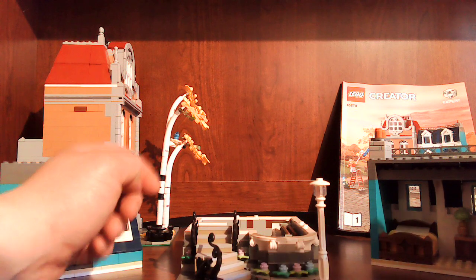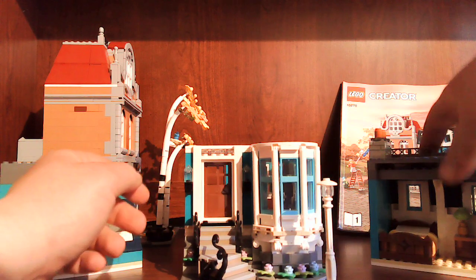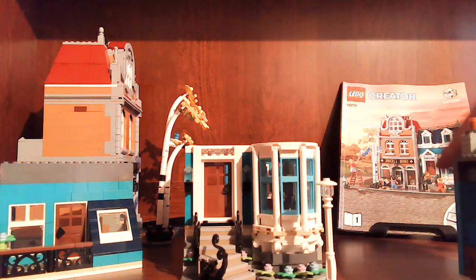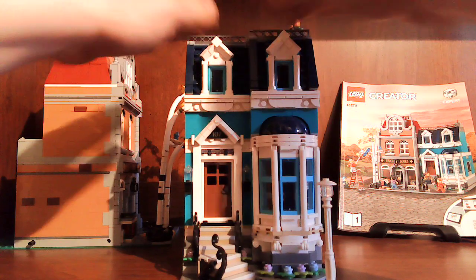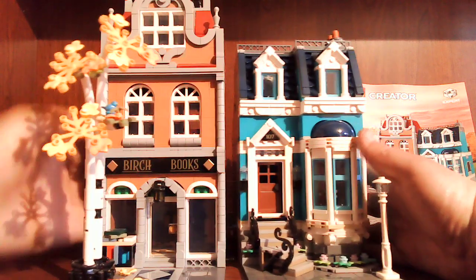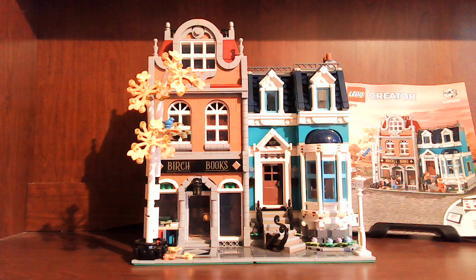I'll put it all back together just like so — line it up. LEGO modular bookstore — can't wait to build the city because this is definitely going in my city. All of my sets, all my city sets, all my modular sets, and a few of my custom builds. Can't wait.